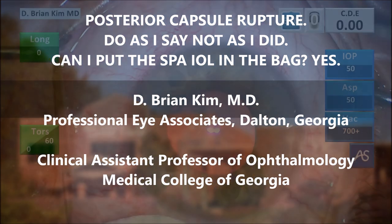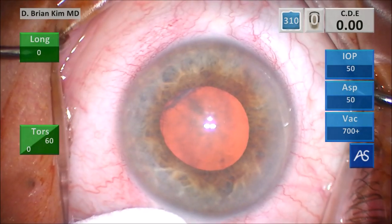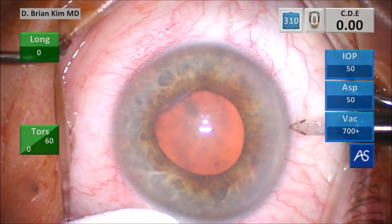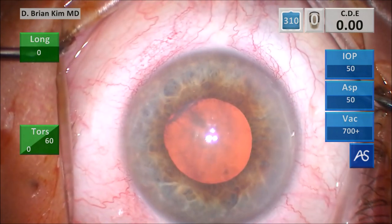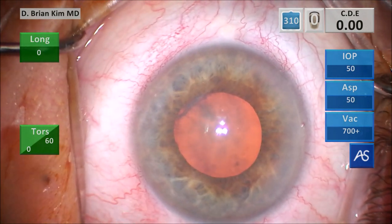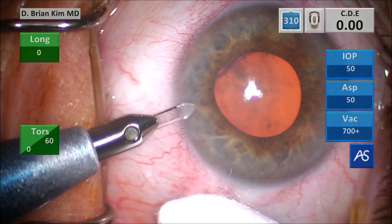I'm using a corneal marker, which will help me to center and size my rhexis. Using the cotton tip, I'm steadying the eye and I make my paracentesis incision first on the right side and then the left side, making sure I'm flat to the iris plane, which creates a nice corneal shelf and allows me to achieve a self-sealing incision.